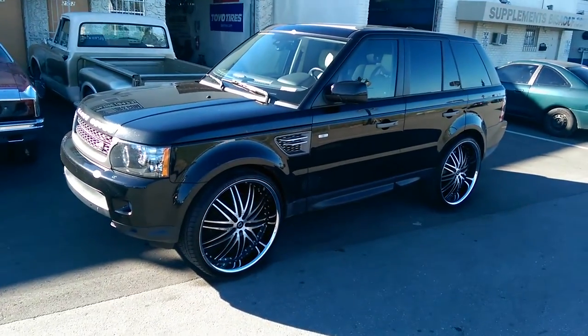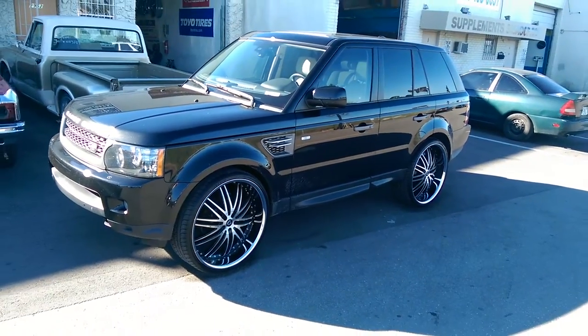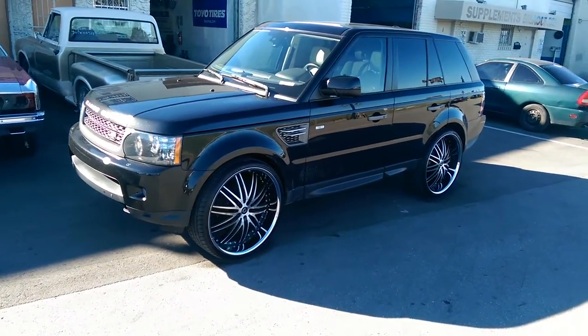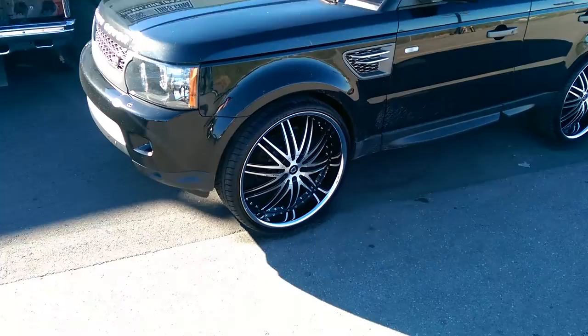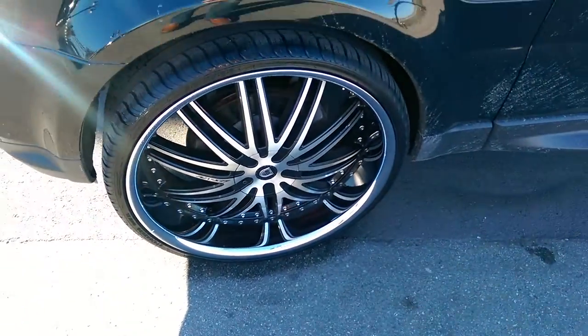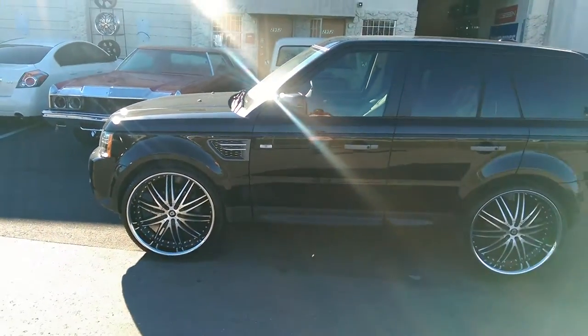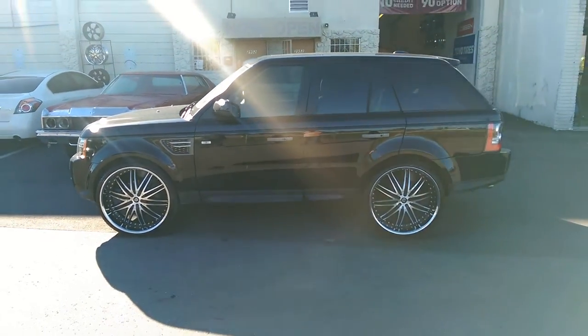This is your boy KB from Doves & Tires TV at DovesAndTires.com, and right over here we're looking at a 2012 Range Rover on 26 inch wheels. Got the Lexoni LX10 machined in black with the stainless steel lip — beautiful wheel. Came out really nice on this vehicle. 26's fit perfectly, no scrub, no rub with the right offset.